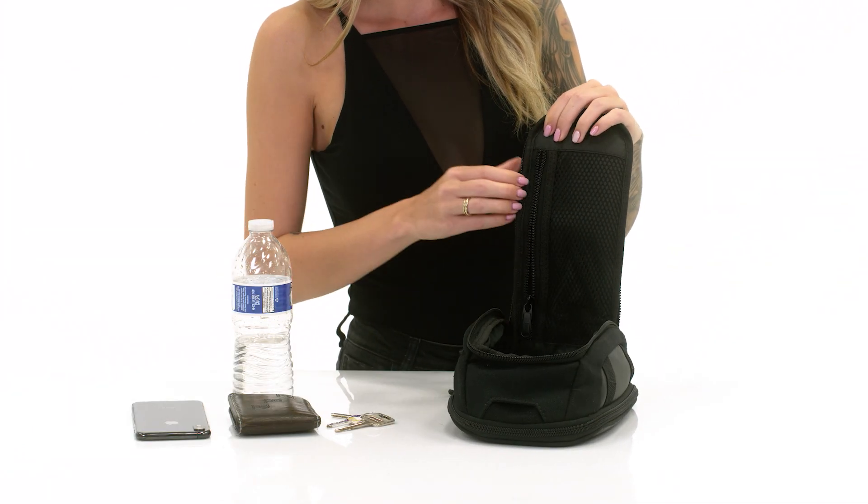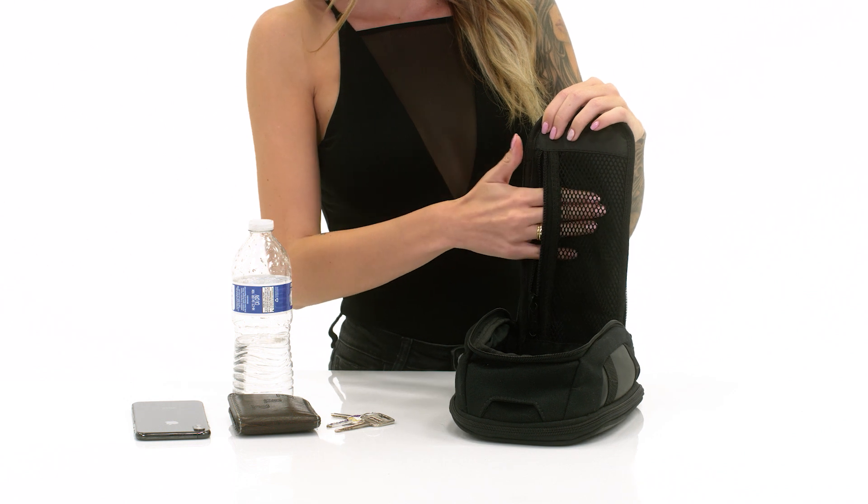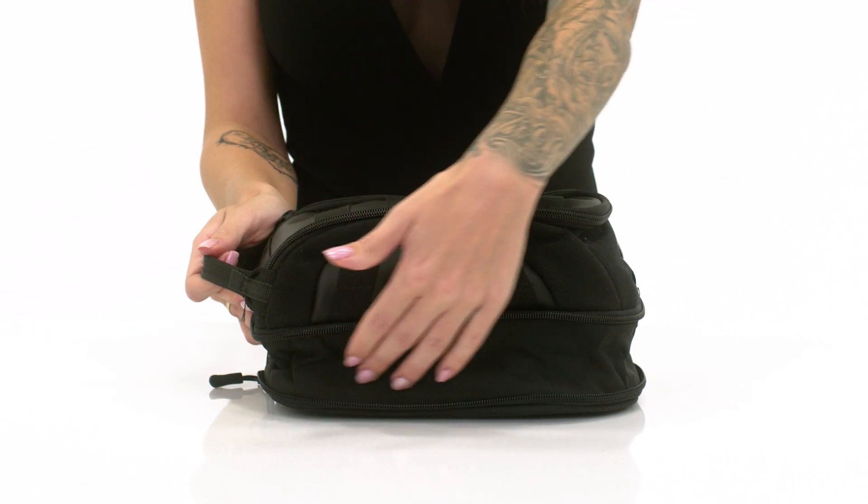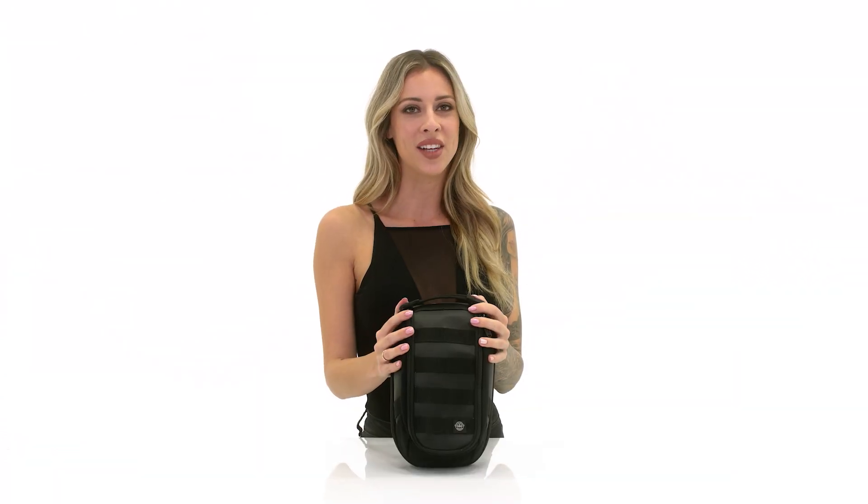The bag has a single zippered compartment with internal organizer. This bag is expandable. If you have any questions about this bag or any others, please feel free to give us a call. We'd be happy to assist you. Thank you for shopping with Viking Bags. Ride safe.